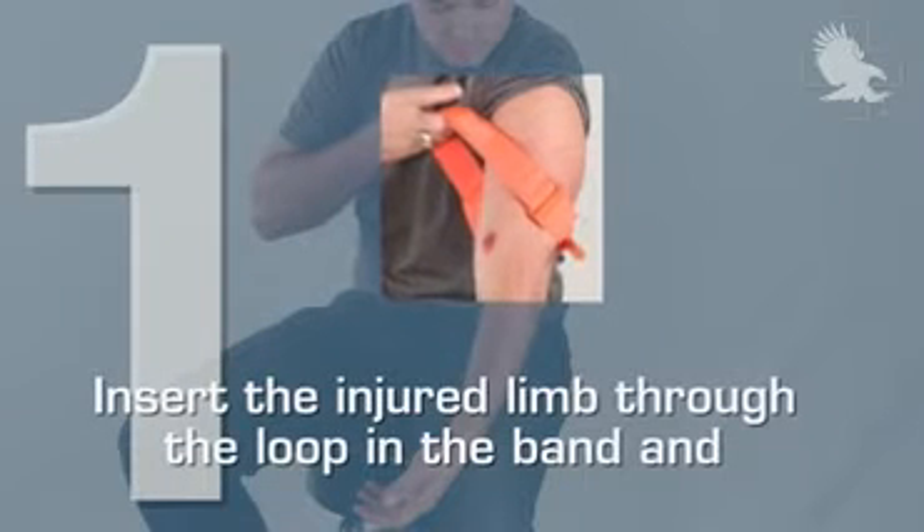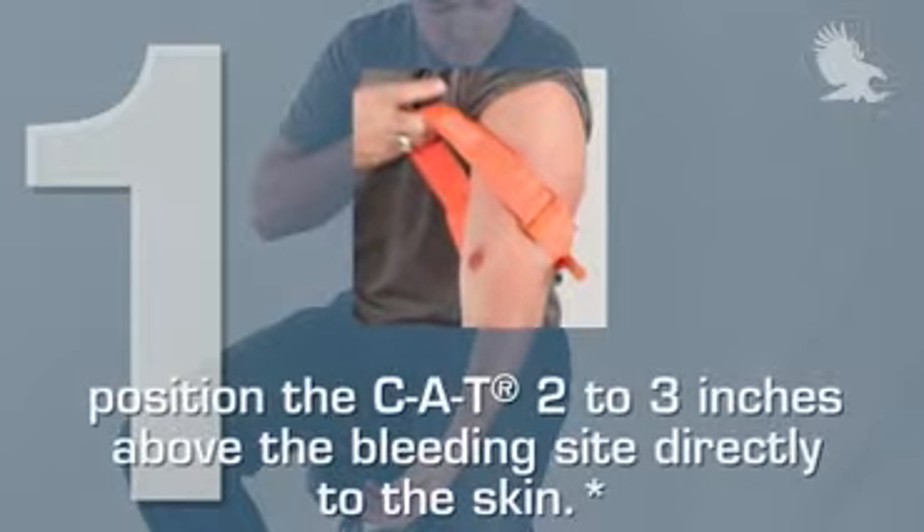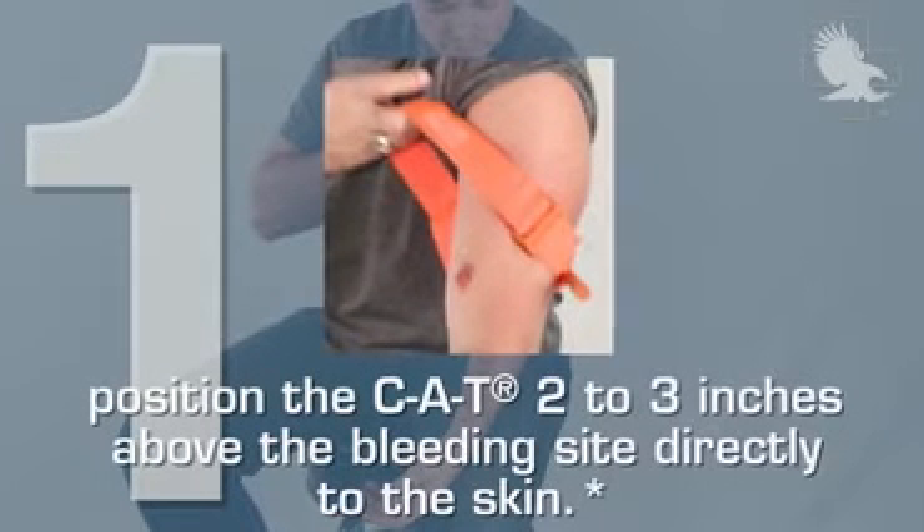Step 1. Insert the injured limb through the loop in the band and position the CAT 2-3 inches above the bleeding side, directly to the skin.